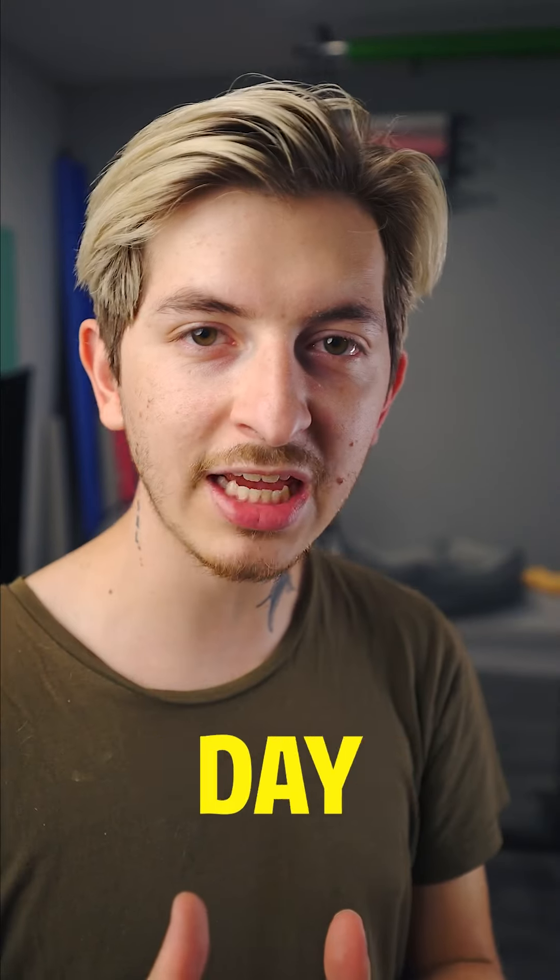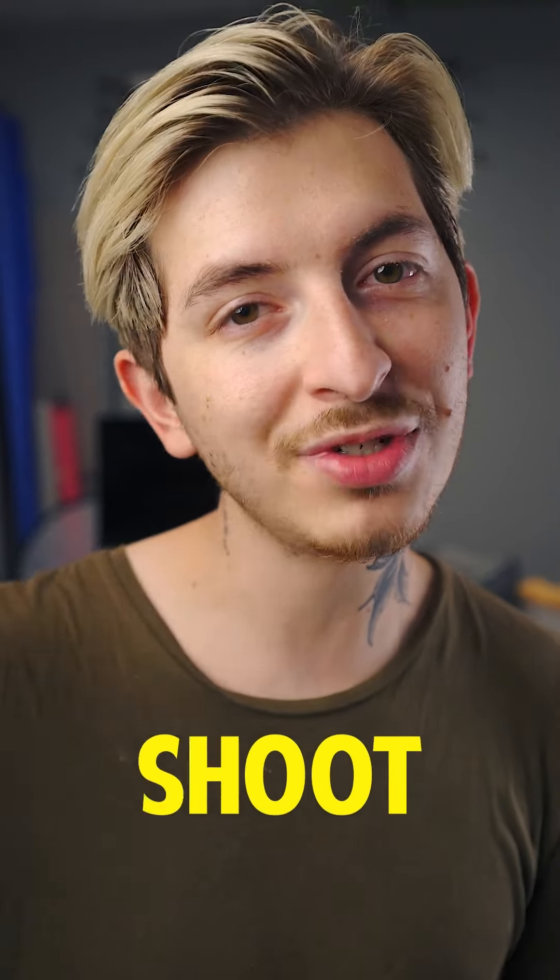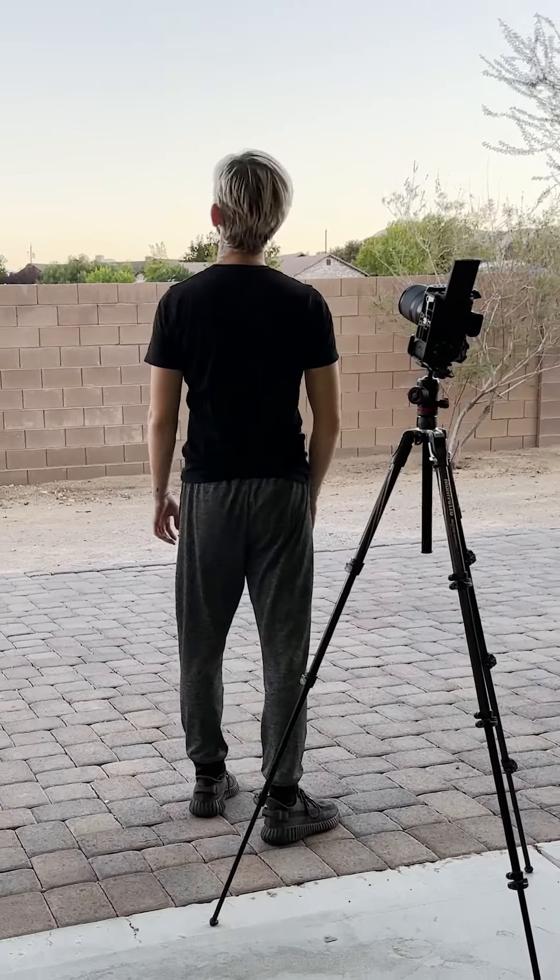I'm recreating a horror scene every single day of October. I've always wanted to try to shoot day for night, so today we're taking a look at that technique. The filming wasn't crazy — I didn't even use any lights or anything. I just used the natural sunlight.